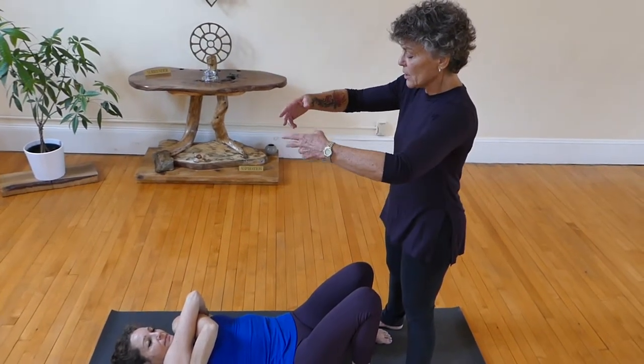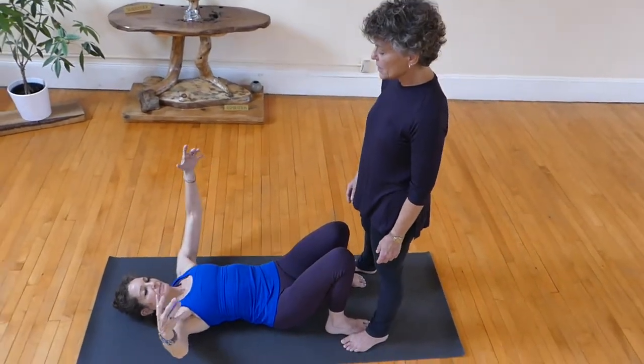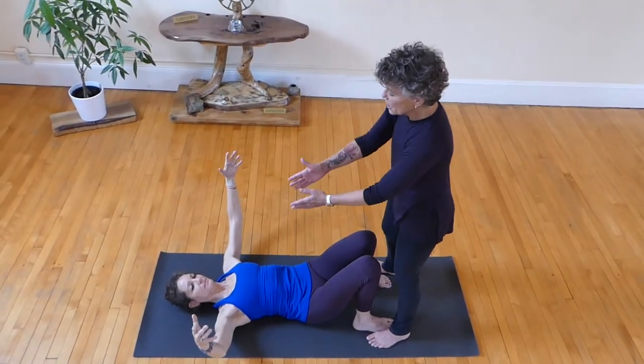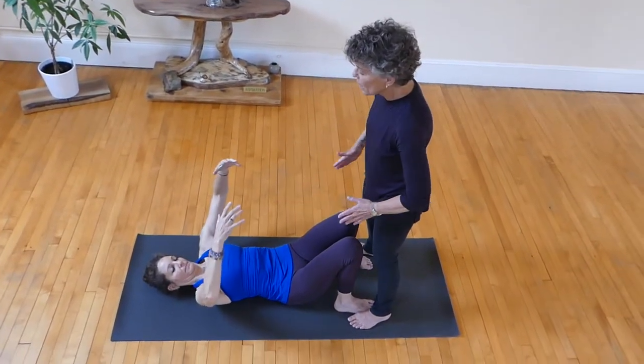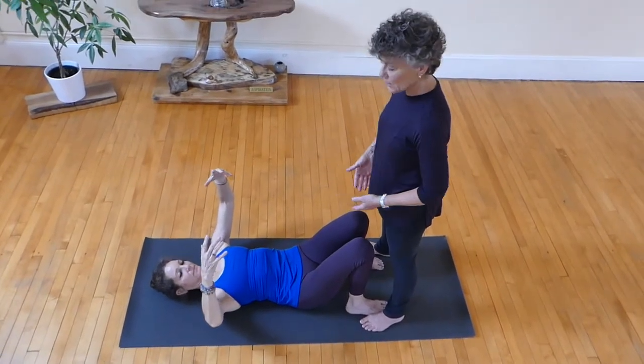So if you take your arms up like you're holding a big physio ball, and really shuffle the inner edges of your shoulder blades as far away from one another — perfect — and then lay them down and don't let them move.